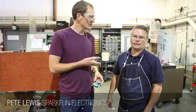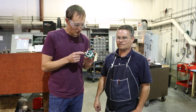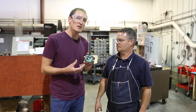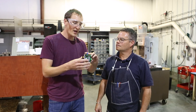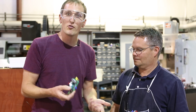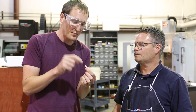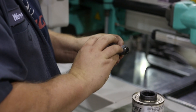I'm Pete with SparkFun Electronics and this is Todd Fuse with Mountain Molding. We're working on a custom molded part for a new SparkFun kit. This prototype is for a game called Simon Tilts — it's similar to Simon Says but instead of pressing buttons you rotate the device to see the pattern. Today we're going through how we'll make this tilt sensor, and it's amazing how much time and energy goes into making the tool. This small plastic part is going to be injection molded here at Mountain Molding.